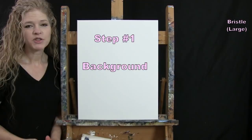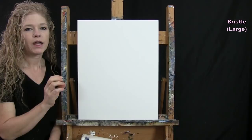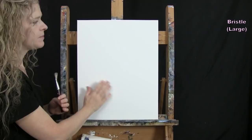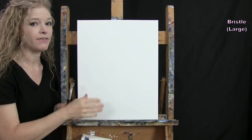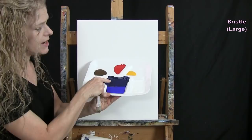For the first step we're going to be painting our background. I'm going to be using my large bristle brush. The colors I'm using are black, blue, and white. I'm going to make myself a medium to dark blue as my base color, and then make a gradient from right to left — darker on the right and lighter on the left. I've magically pre-mixed my blue already so you can see where I'm headed.